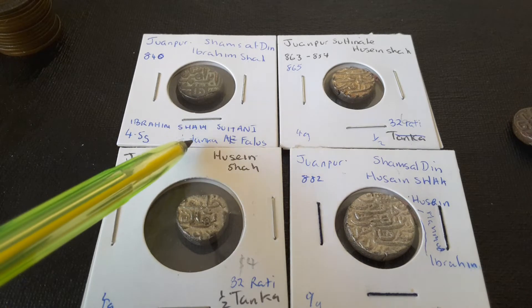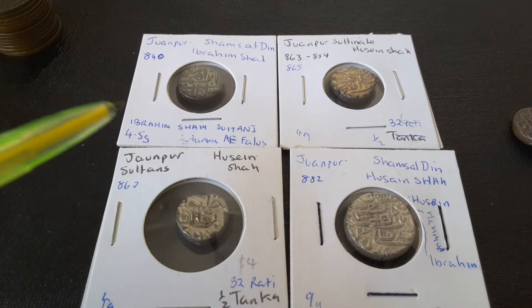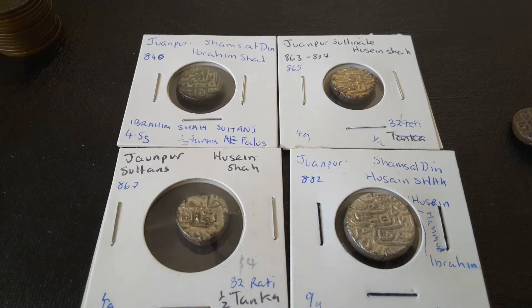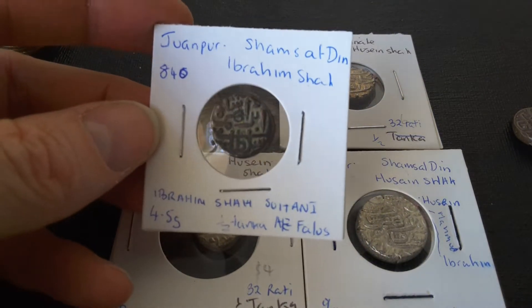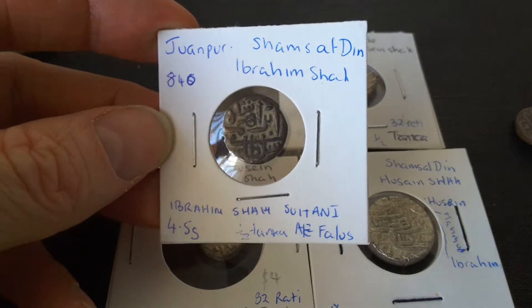We have Ibrahim Shah, we have Husayn Shah, and Mahmud or Muhammad Shah — I forget his name. And these were the actual rulers of probably a place around Jaunpur, which is south of Nepal.